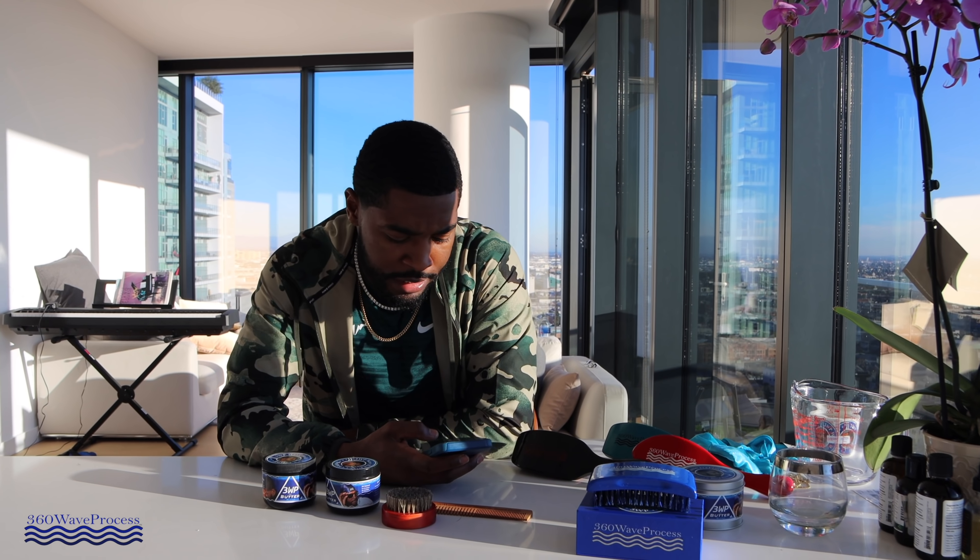I stopped using products for a while because I knew I was coming out with my 3WP butter and didn't want to use other products. But since I hadn't perfected my formula, I wasn't using anything — maybe a little oil, but overall no products. After not using products for months consistently, I noticed my hair looked different — it looked almost dry when I was woofing. I know that's not normal, because earlier in my wave journey when I was using products consistently, my hair didn't look that dry or over-curl like that. So that's why I'm telling y'all the product is very important.